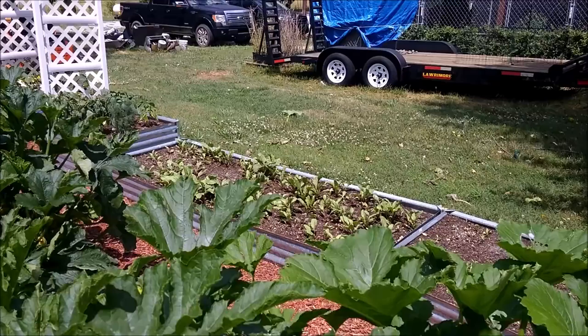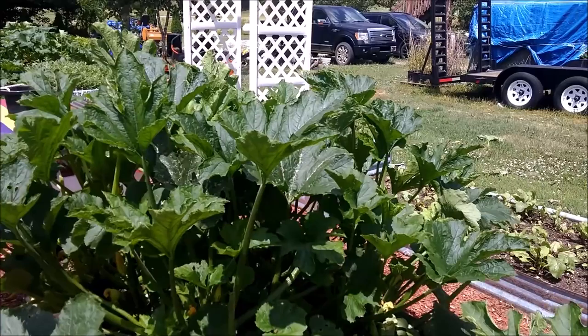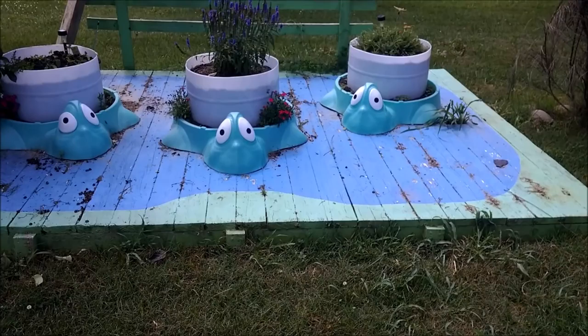These are cantaloupe and these here are a little sweet specialty melon - I forget the name of them but I'll look that up and let you guys know in another video. We've got some more beets and stuff going on over there in the other boxes. We'll bring you back here when we've got something else to show you.